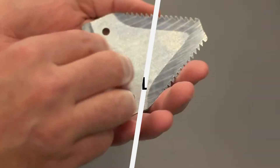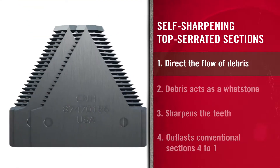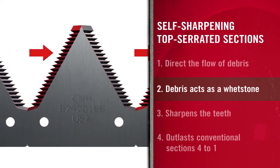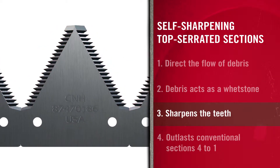With so much ground to cover, who has time to sharpen teeth? Our aggressive top serrated sections are designed to sharpen while they work. As debris travels from side to side, it acts as a whetstone so teeth keep their edge — and so do you. In fact, our top serrated sections outlast conventional knife sections by 4 to 1.